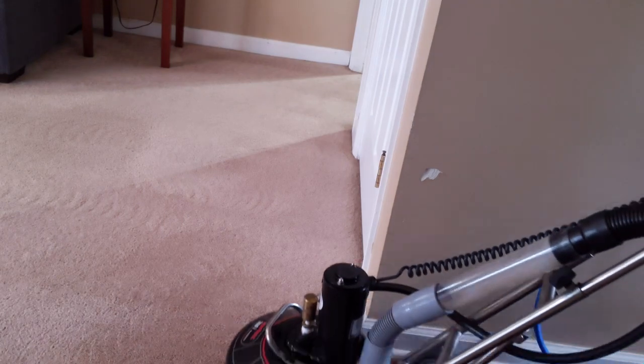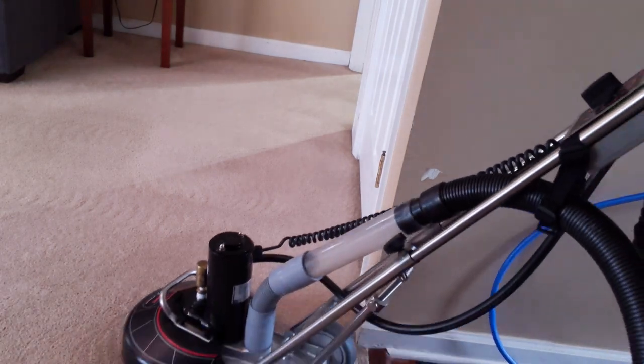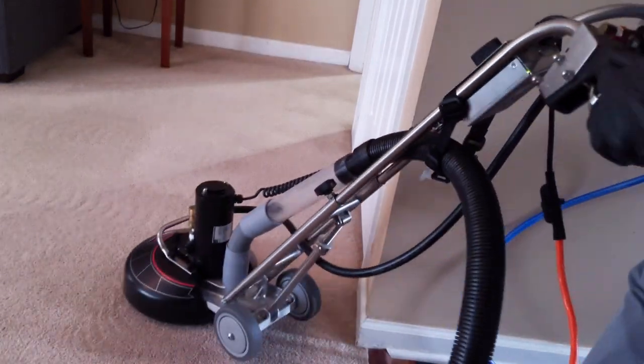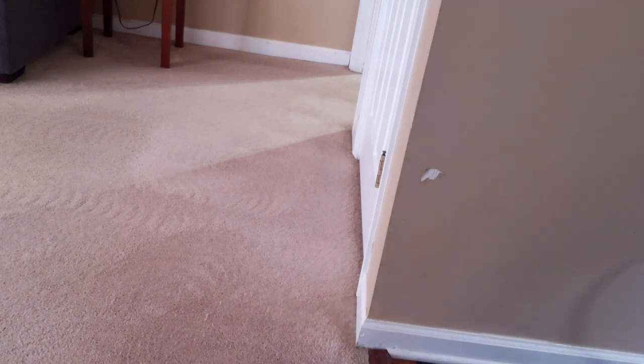I'm really hitting this area right here, the entrance area, getting it several times. The reason why is you can see the tube right there — it's just sucking up dirty water, so I wanted to get as much of it as I could. As a matter of fact, I didn't stop getting it until it started pulling clear water.